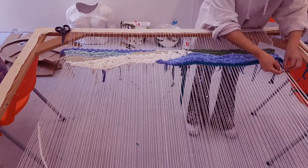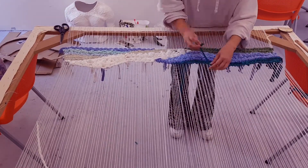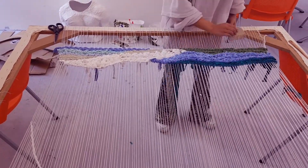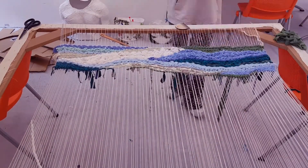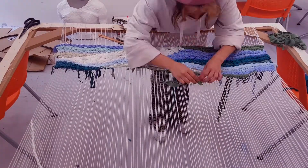I use a variety of techniques within my weaving — going in between each individual strand, sometimes alternating between twos. I also use wrapping around each of the warp strings. Weaving is all about creating the wefts within the warps.